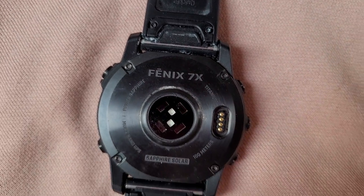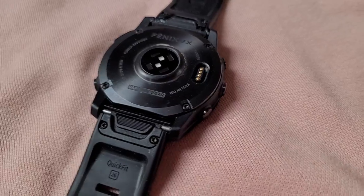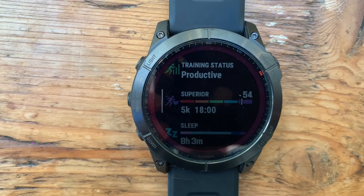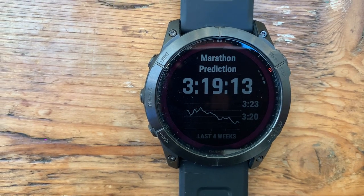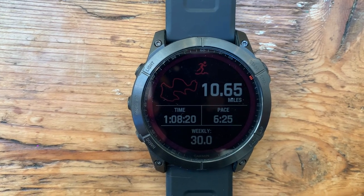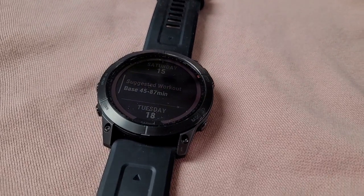The Fenix 7 offers the same lens options as the 7S with the same stainless steel, stainless steel PVD, and titanium DLC bezel options. It features a larger 1.3 inch 260 by 260 transflective display and also features a removable quick fit strap. Last up is the Fenix 7X which comes in solar and solar sapphire editions only, hosting a 1.4 inch 280 by 280 resolution transflective display. It weighs in heaviest at 98 grams for the stainless steel PVD option or 89 grams for the titanium DLC bezel option.